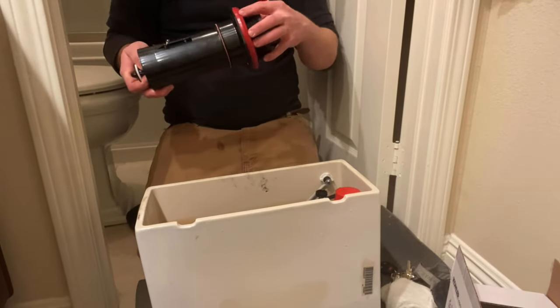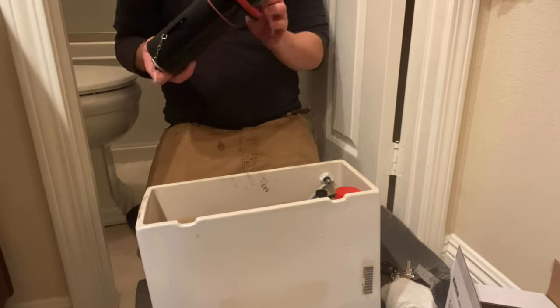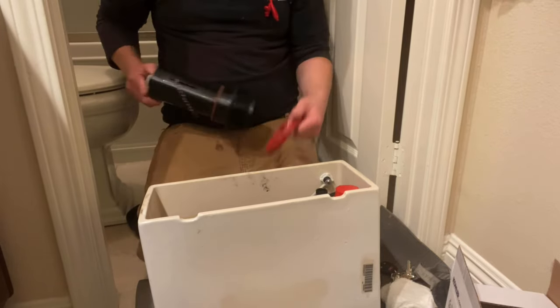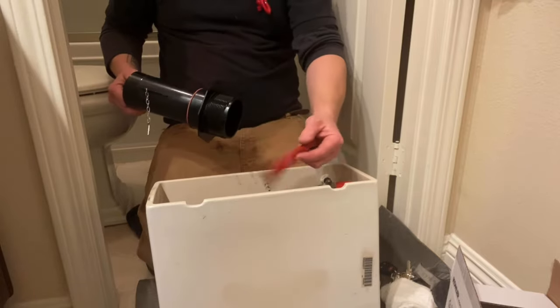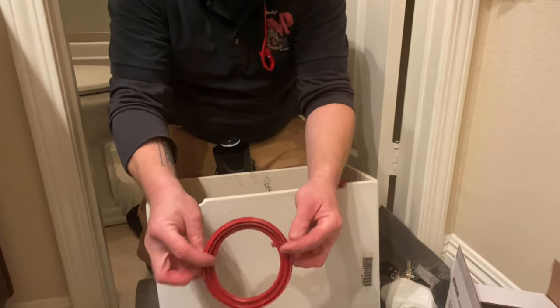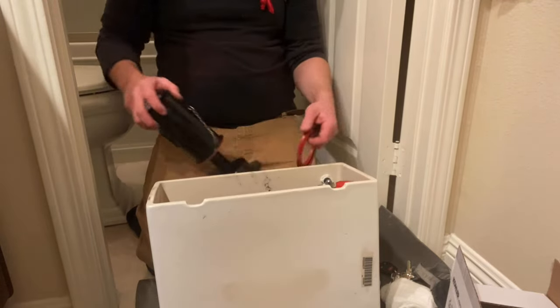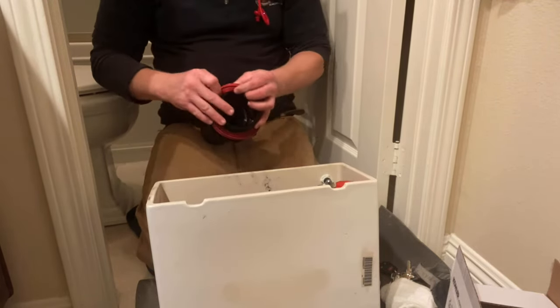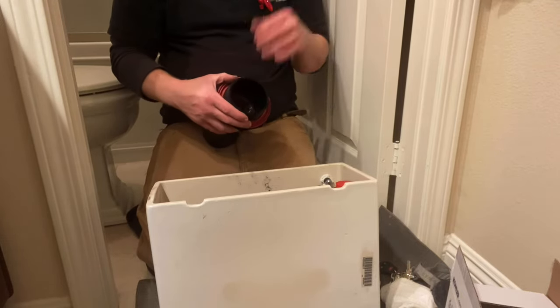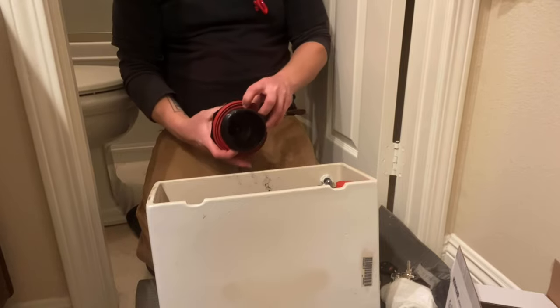Before installing the new flush valve, I always recommend that you give it a good look over and inspect the gasket thoroughly. Make sure there are no slashes or any type of damage to this gasket, because that gasket is what's going to give us our watertight seal. If there's any damage to that gasket, all the work you do after this is going to be for nothing because it's going to be leaking outside the toilet and that could potentially cause damage to your home.